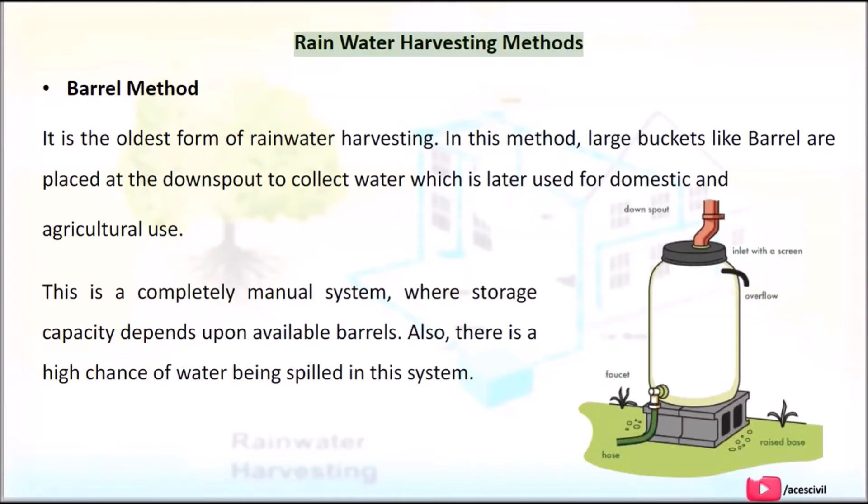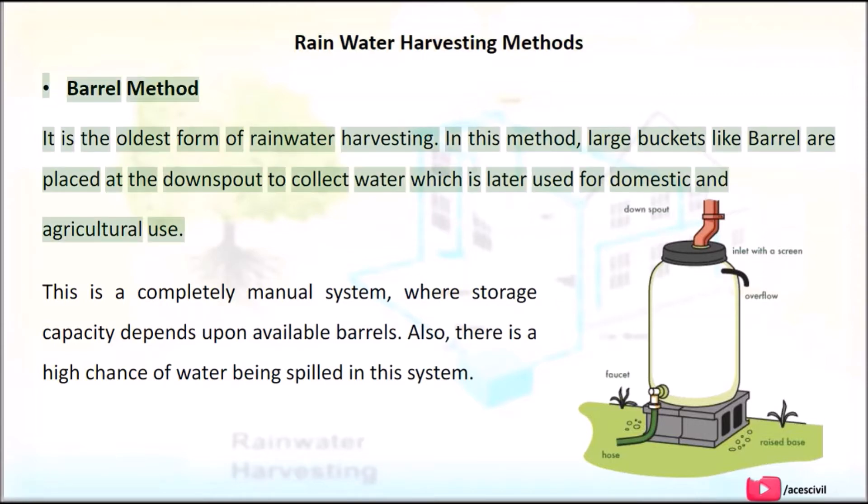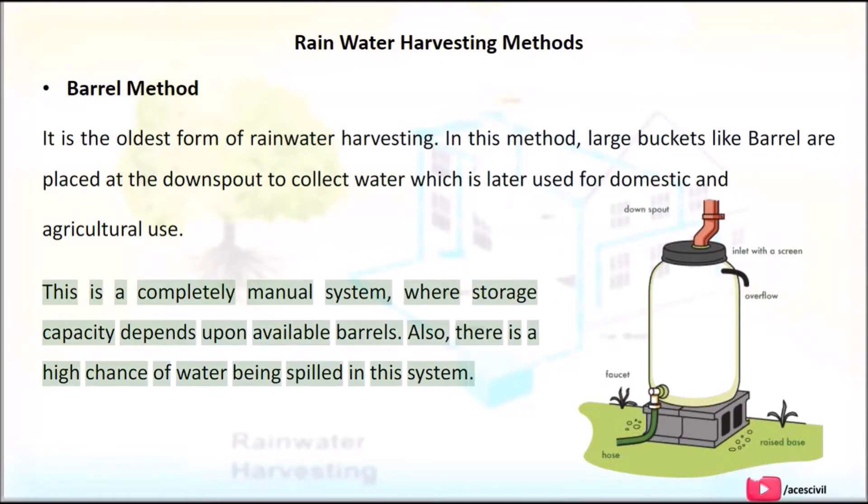Rainwater Harvesting Methods. Barrel Method: This is the oldest form of rainwater harvesting. In this method, large barrel-like buckets are placed at the downspout to collect water, which is later used for domestic and agricultural use. This is a completely manual system where storage capacity depends upon the available barrels. There is also a high chance of water being spilled in this system.